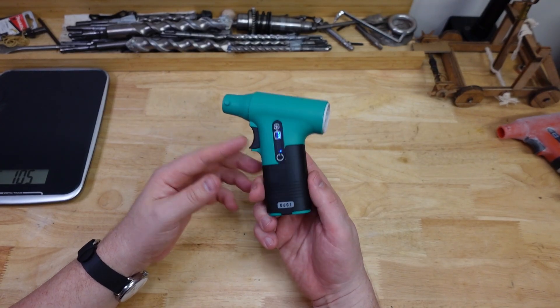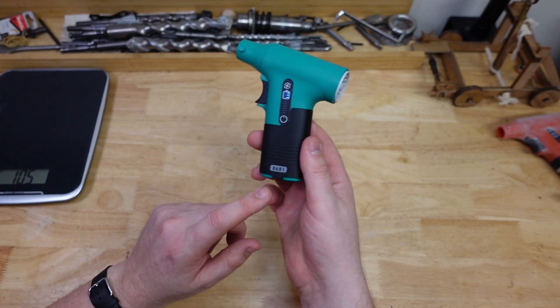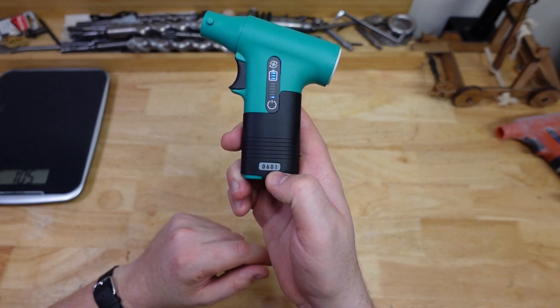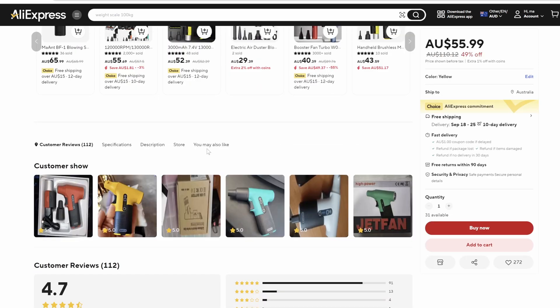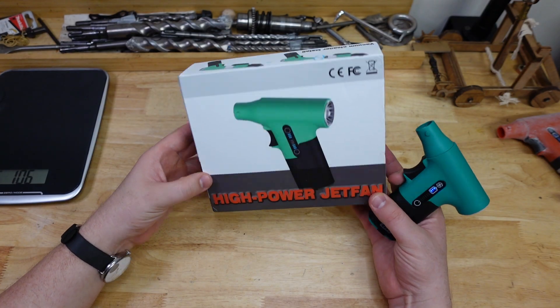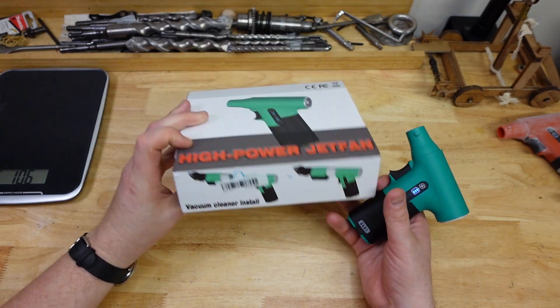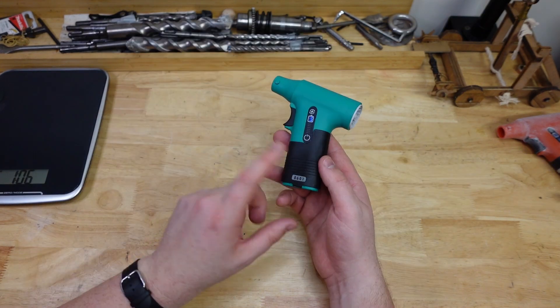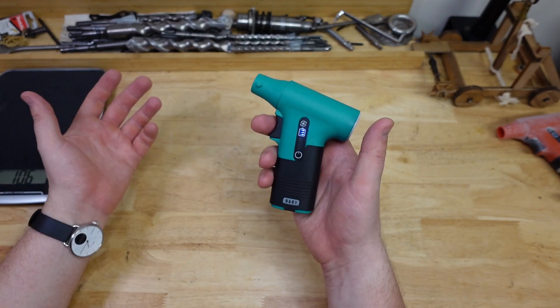G'day hammerheads — today we are getting a little blowy. This little ray gun looking thing is a miniature blower, the 0601, available from AliExpress — that's where I got this one — but it's also available from any of those cheapy junk-selling websites. If we look at the box, there doesn't seem to be any manufacturer or brand, fully generic, but I'll put the link in the description.